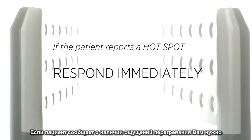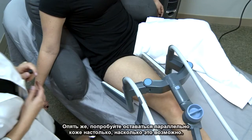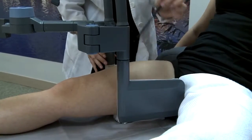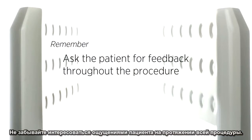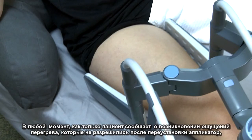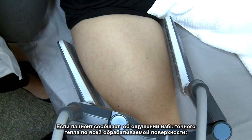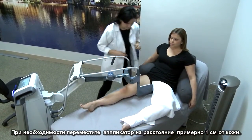If the patient reports a hot spot, respond immediately. Move that side of the applicator slightly away from the hot spot, and try to remain as parallel to the skin as possible. Slight changes to the angle will not have a great impact on energy delivery; however, greater changes to the angle may prohibit homogeneous heating. Once the hot spot resolves, wait a minute or two and move the applicator back towards its original position. Be sure to ask the patient for feedback throughout the procedure. If at any point a patient reports a hot spot that does not resolve after moving the applicator, pause the treatment and assess the area quickly to prevent the tissue from cooling too much. If the patient reports excessive heat all over, make sure the applicator isn't too close to the skin. If necessary, move the applicator away so that it's approximately one centimeter from the skin, or you may need to reduce the energy.